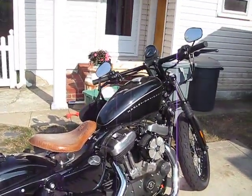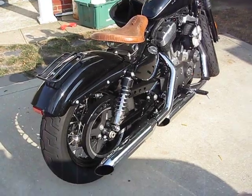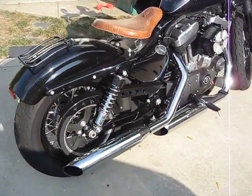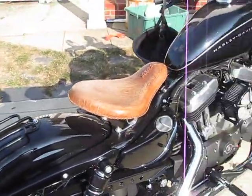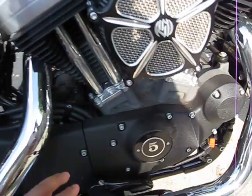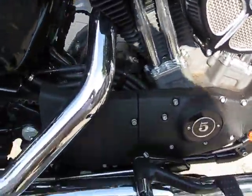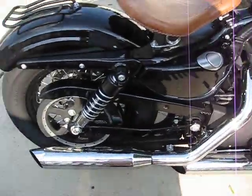This is my 2008 Sportster Nightster. I just want to show you a couple of mods I did. I put on the seat rack — or luggage rack. Changed the seat. Colored these parts black. I actually drilled a hole in the baffles.